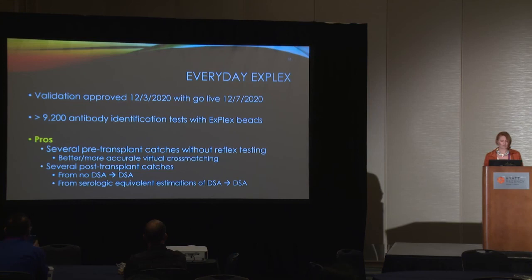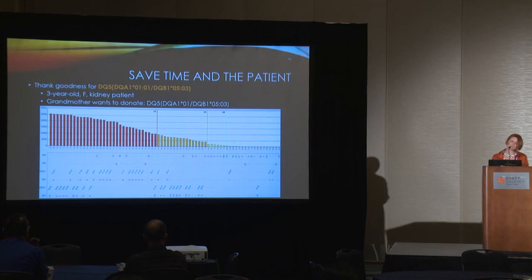Now the pros — and there are many more of those. We've had several pre-transplant catches without reflex testing because of the X-Plex panel, yielding better and more accurate virtual crossmatching. We've had several post-transplant catches where patients went from having no detectable DSA to suddenly having DSA because we could now test for it. We went from estimating reactivity based on serologic equivalence to actual DSA detection.